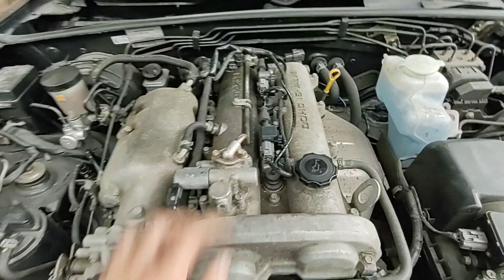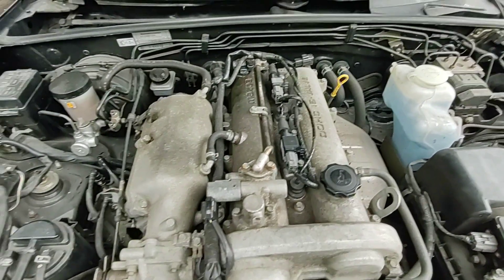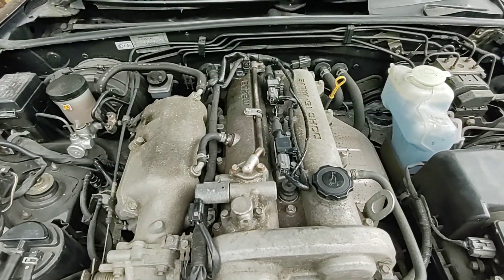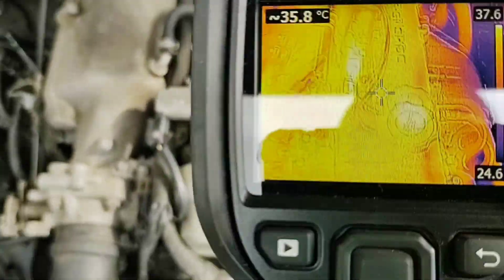I might get the scope out and take a few measurements of the coils, because this is a pattern coil and that's the original, so I might just compare them and make sure it's all good. But it certainly sounds good. Let's check it out with the thermal imager.